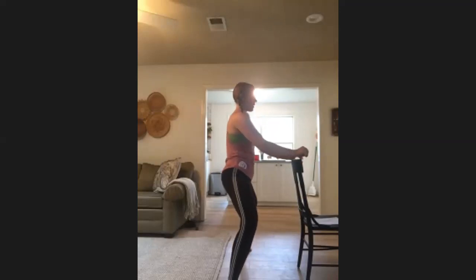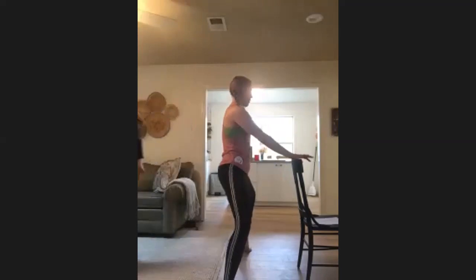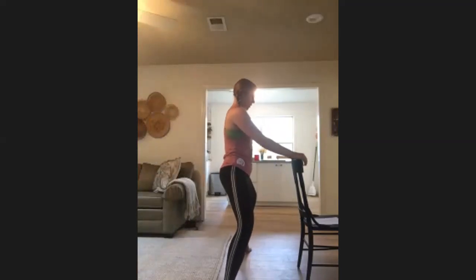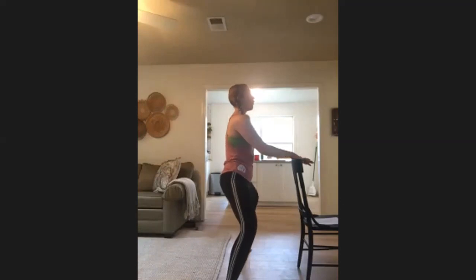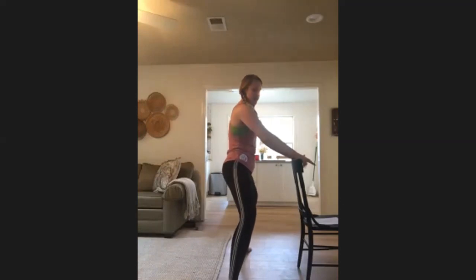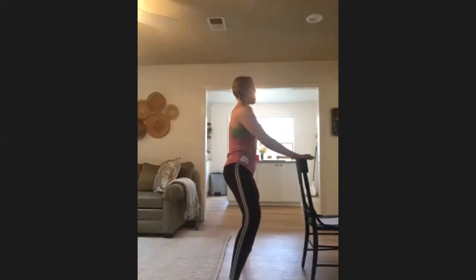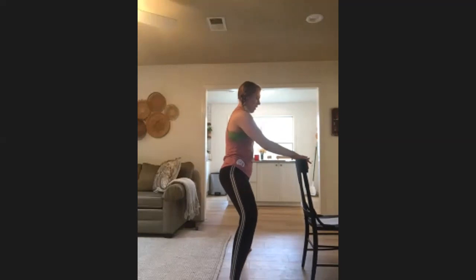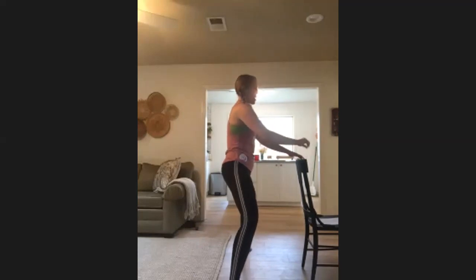Continue pulsing with the right heel lifted. Left heel up — switch and alternate: left, right, left, right, taking it down deep into those thighs. I can't hear y'all right now but I'm pretending I'm hearing you — little bird! Continue alternating and both heels lifted — hold right here just for eight counts.